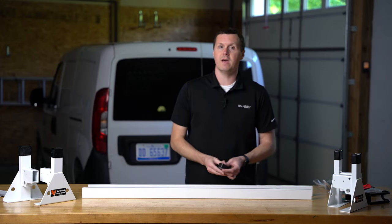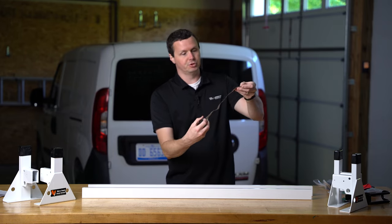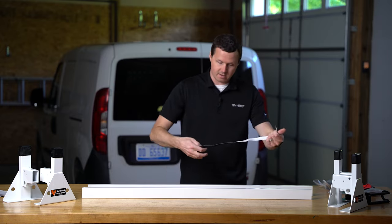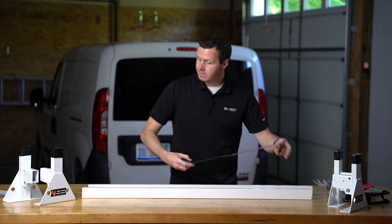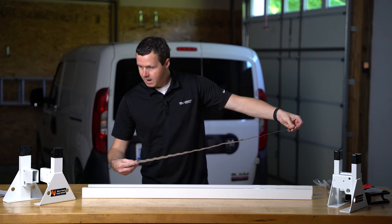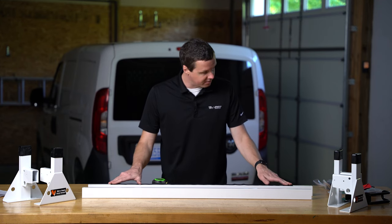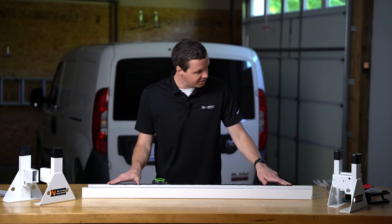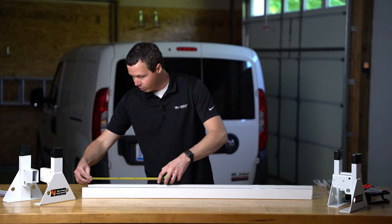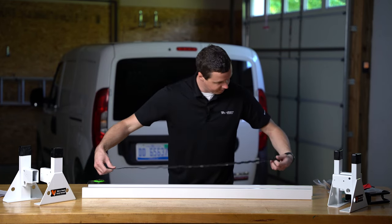If you have the steel version like we have here, they're going to be little self-adhesive strips that we're going to unroll and place on these bars. The trick here is to make sure that you're four inches from the sides so that you have enough coverage in the middle of the bar and there's no interference with the uprights. You want this centered on the bar guard, so make sure you have at least four inches on each side.